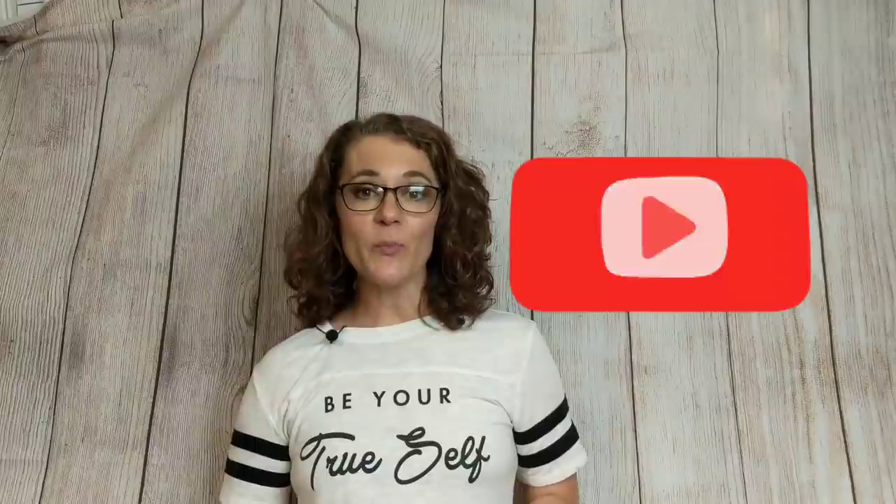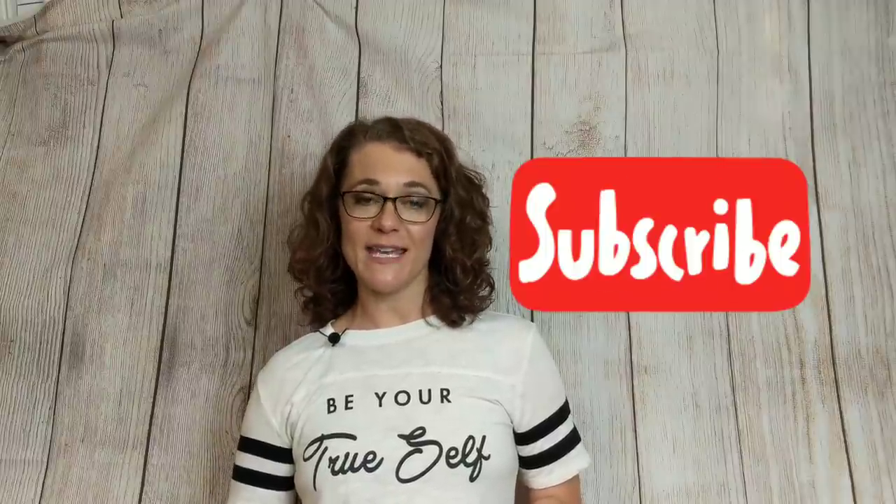If you are here for the first time or maybe have not subscribed, I hope you'll consider sticking around by hitting that subscribe button. If you enjoy this video and like other home decor on a budget videos, please give it a thumbs up. It really helps me to grow my channel. So with all that being said, let's get on with today's DIY.